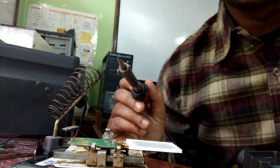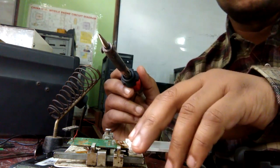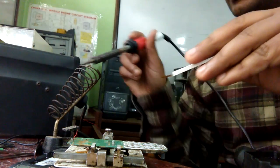Hello friends, in this video I am going to show how we can put the display — this is the display of a Chinese set — and how we can put this display on a PCB board.